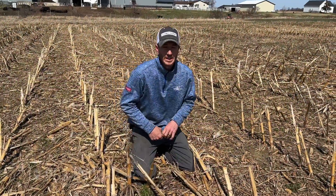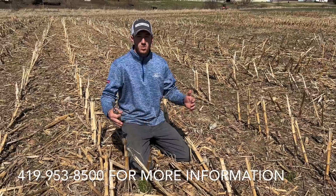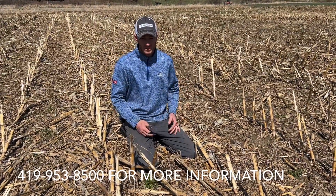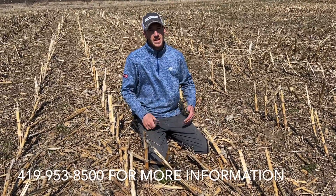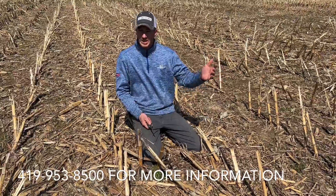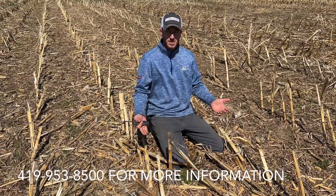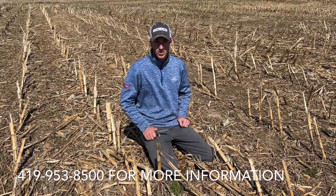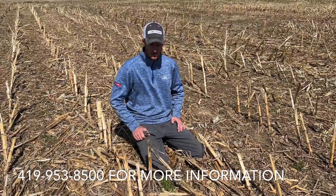Hey guys, Adam Fennig here with Fennig Equipment. You're tuned into the Talking Shed. Today we're doing a comparison between different practices of managing corn stalks. We're going to cut them open. Today's March 21st — we did some of these comparisons in late fall, early winter, and today it's 70 degrees out and the sun's out, so we're creeping up on the time frame where we'll be putting soybeans in.